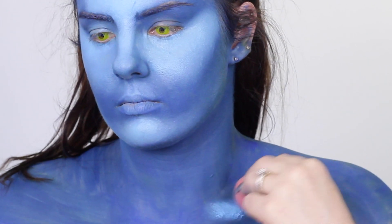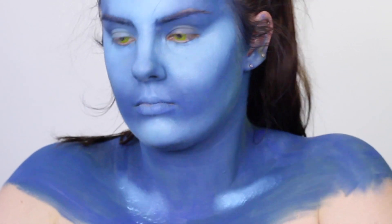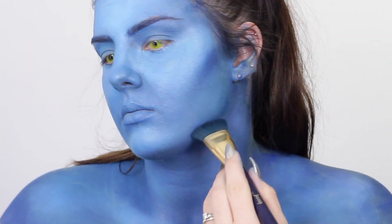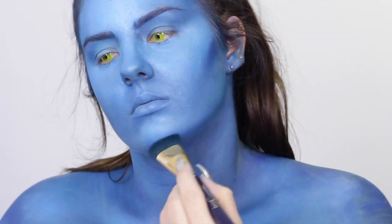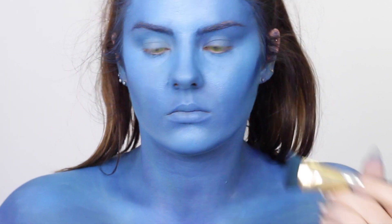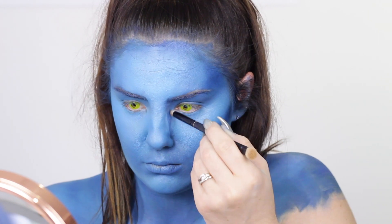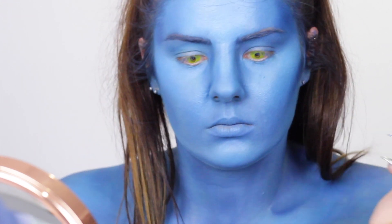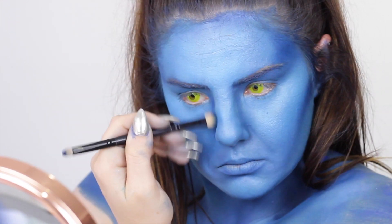Time for contouring — this is where the look really starts coming together and you give that blue skin some dimension. I'm using a powder and I've already set the cream highlighter so it doesn't go anywhere. Just have to be really careful with grease paints because they can still move around a bit. In the finished look you can see a few lines, so it's a great product but it can be a bit tricky to work with close up.